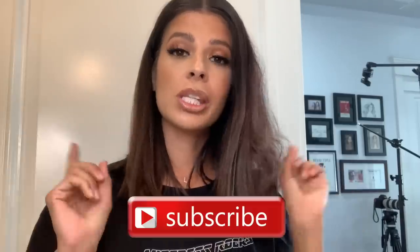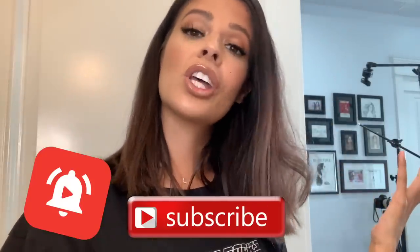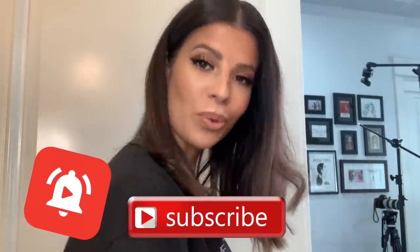Thank you guys for being here and watching. Be sure and subscribe to my channel for more content like this, and if you want to turn your notifications on so you'll be the first to know when I upload, by all means turn them on. I love you guys and I will see you all in my next video. Stay safe, stay healthy, and wash your hands. Love you guys, bye!